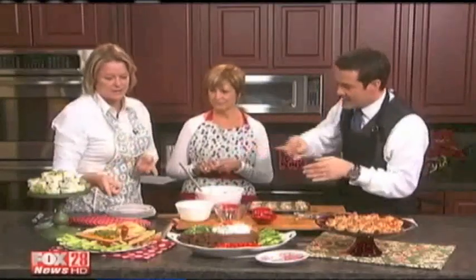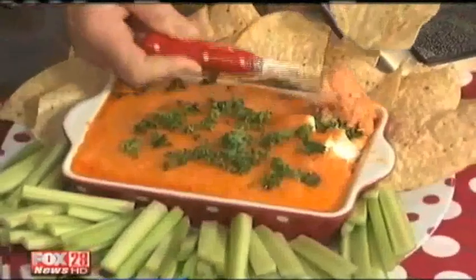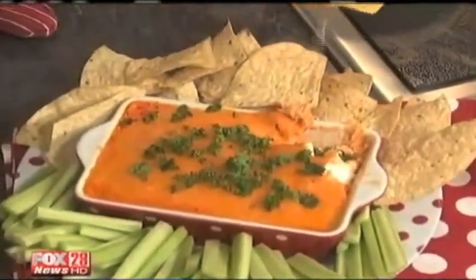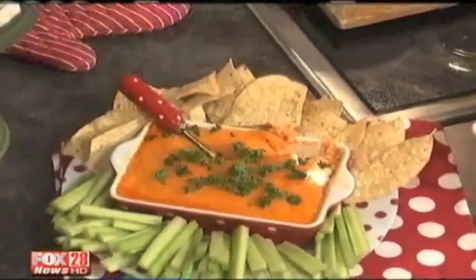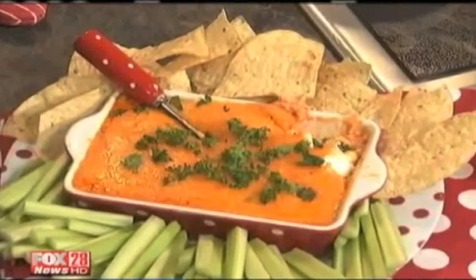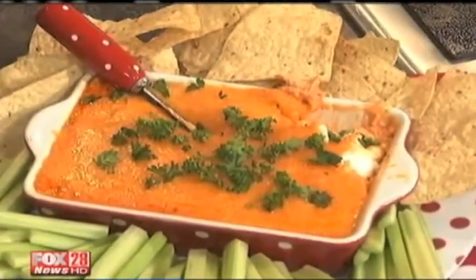Next is a little spicy treat — buffalo chicken dip. You use rotisserie chicken if you like. It's got a lot of hot sauce — a whole bottle, depending on how hot you like it — plus blue cheese dressing, cheddar cheese, and a Mexican blend cheese. It doesn't taste too hot; the flavor is great. You can taste the blue cheese, but you could use ranch dressing instead if you don't like blue cheese.